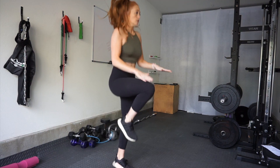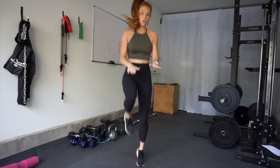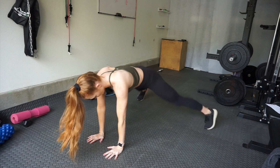After your 20-second rest, at the start of the next minute you are doing high knees for the full 40 seconds. Keep a good rhythm and drive those knees up as close to your chest as possible. Just keep going and keep moving for the full 40 seconds.